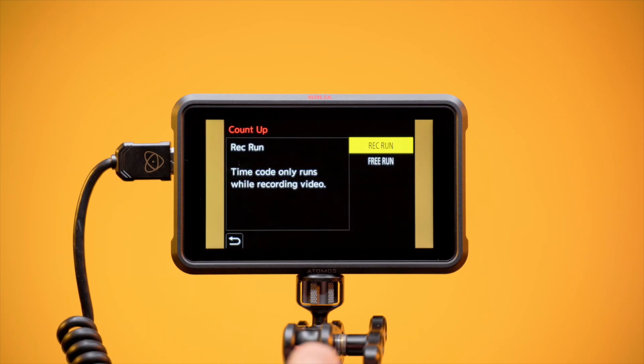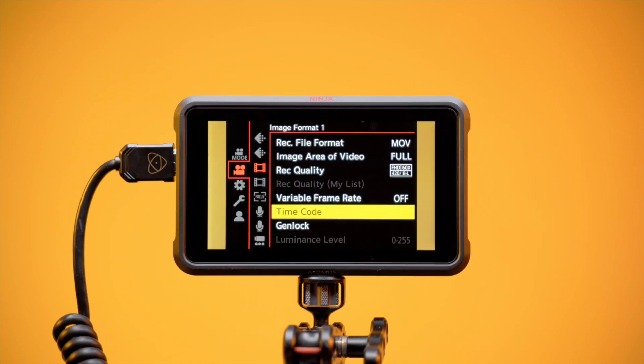You can now trigger your Ninja to record from the BS1H. This will only work if you have an SD card inserted in your BS1H and an SSD inserted into your Ninja. If the BS1H is outputting menu screens to the Ninja 5, these will be recorded onto your footage. You'll also need to see menu screens to navigate your settings, although we don't usually want to bake these menus and information displays onto our footage.